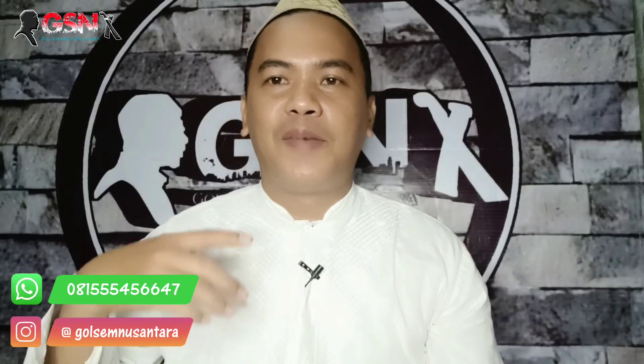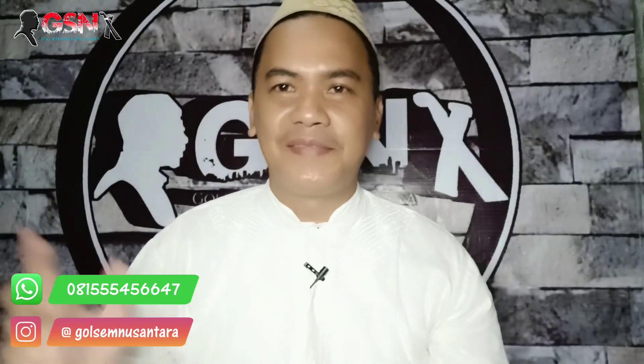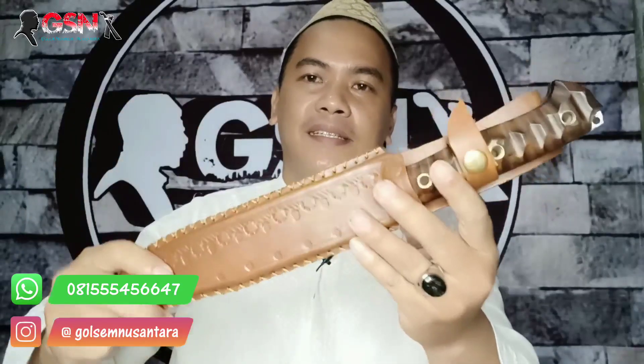Alhamdulillah, berkesempatan kali ini kembali Al-Fakir hadir. Jangan bosan-bosan melihat bacanya Al-Fakir. Al-Fakir topo, tanya sendiri di WhatsApp. Mereview produk terbaru dari GSN, baru saja selesai, baru rilis. Keren banget.